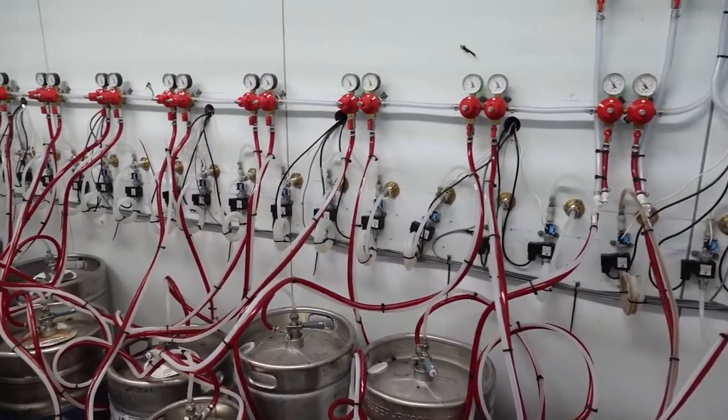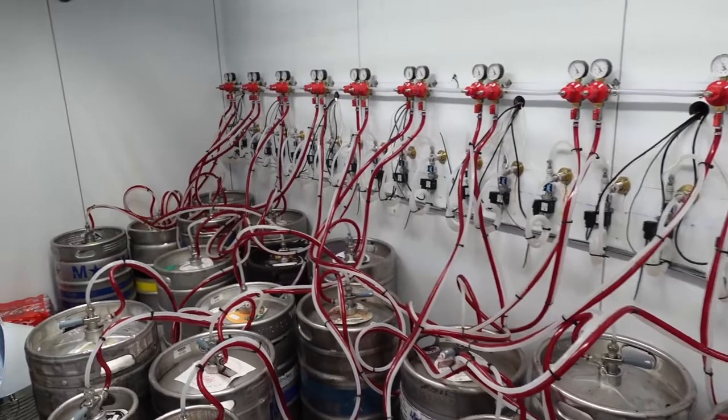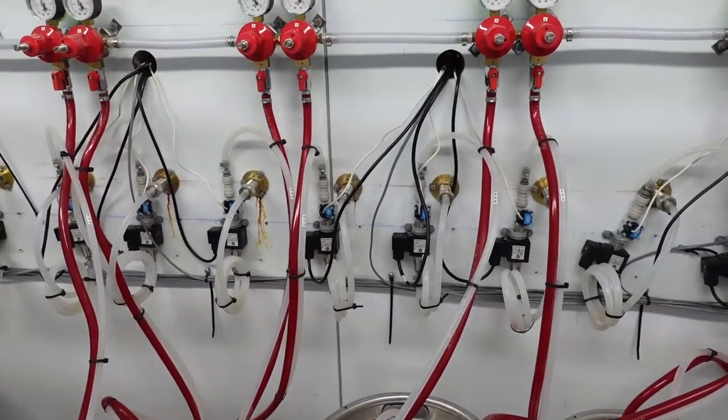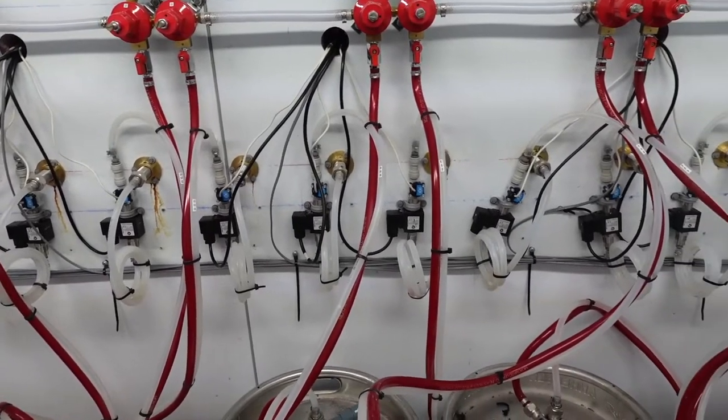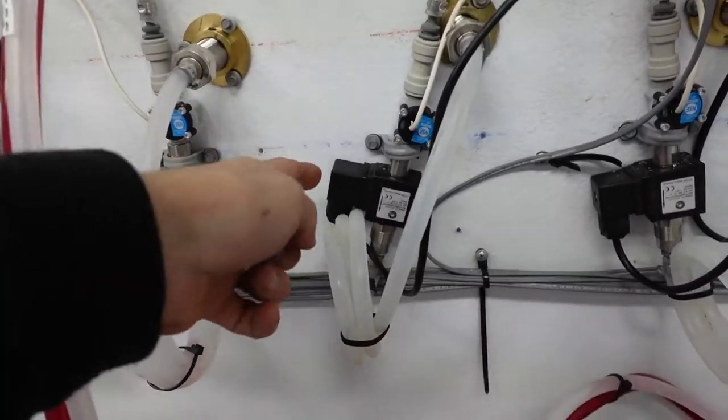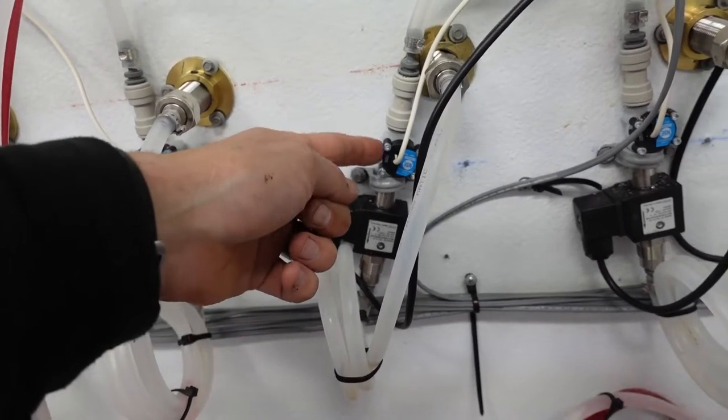Inside the walk-in cooler we've got the valves and flow meters all installed. We had to extend the power wires - these gray wires here - from the transformer. Normally we wouldn't do that, but it's okay, all good. The valve is what controls the flow of beer and the flow meter is what counts the beer.